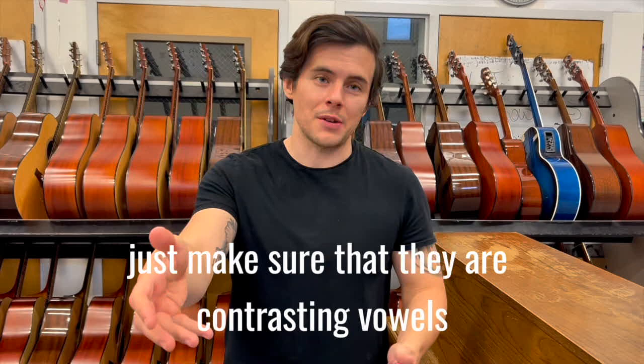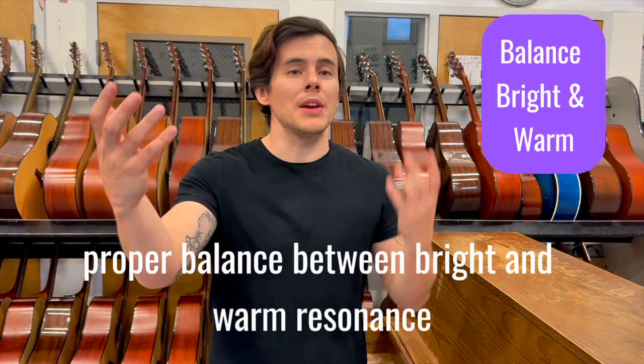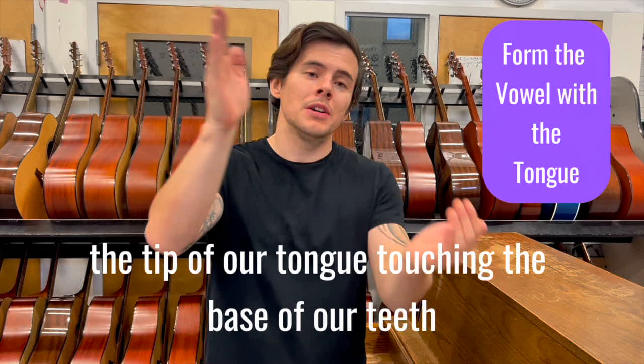Going into our checklist, we want to make sure that we have a proper balance between bright and warm resonance. We also want to make sure that we form the vowel with the tip of our tongue touching the base of our teeth.